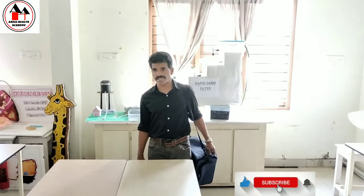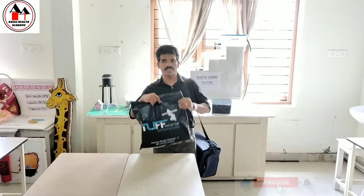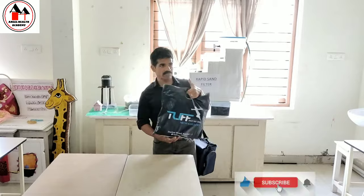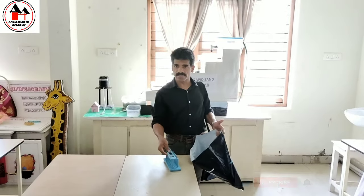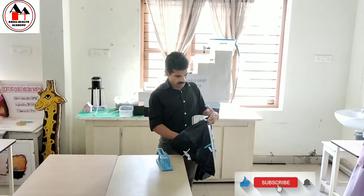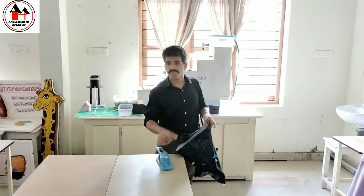Almost all the articles we can carry in the BAG to run out the various nursing procedures, but some of the articles we can also place in the BAG that should be carried in a separate polythene bag. For example, a test tube stand, BP apparatus — these will be placed in the BAG itself. Then, the weighing machine also you have to carry in a separate bag.